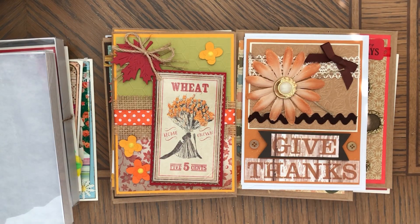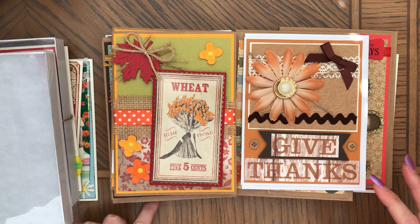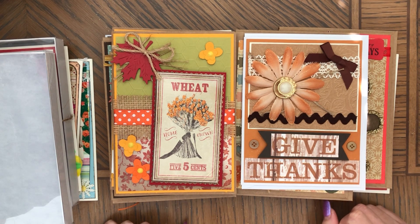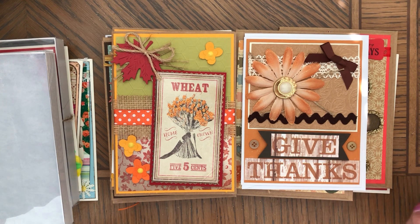Hi, this is Anna. Welcome back to my channel. Today I wanted to share with you some of the greeting cards that I have for sale at my Etsy shop. I thought it would be a good idea to point out the detail because it's kind of difficult to see all of that in the photos on those listings.